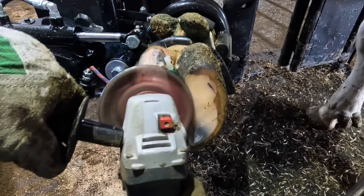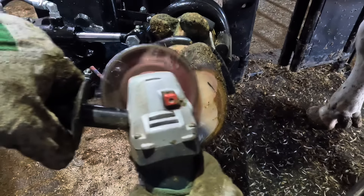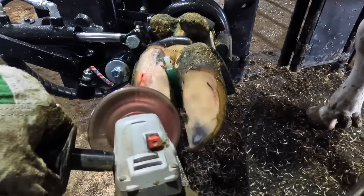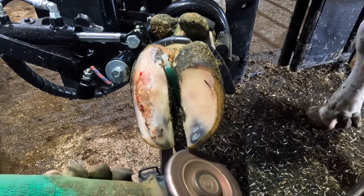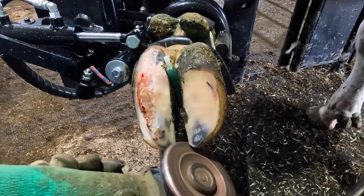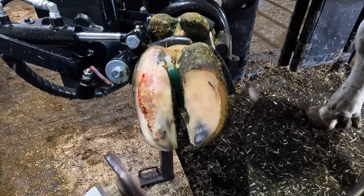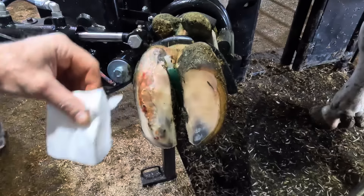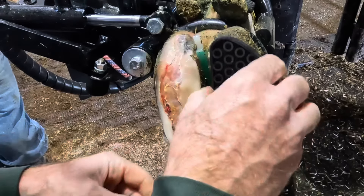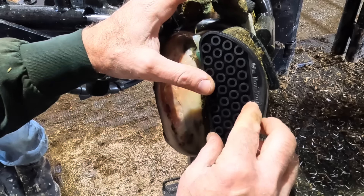Now we can go back and finish trimming that other claw and prep it for a block. The reason I didn't do that to start the trim is I didn't want to have to re-prep this claw later on to apply the block, and I didn't want to put that block on early because it could affect the way I'm trimming the other claw. I wait until the majority of my trimming is done so I can keep that claw nice and clean, have a good place for the adhesive to stick, and I don't have to re-prep that claw later on in the trim.